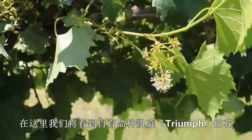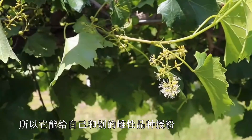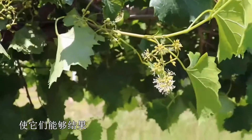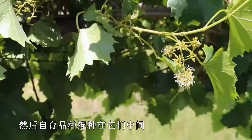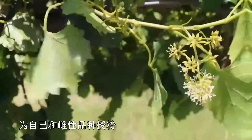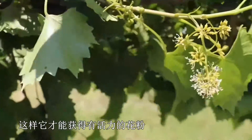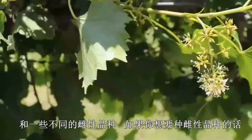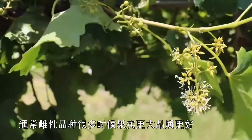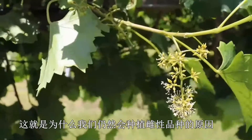Here we're looking at the flowers of the self-fertile variety Triumph. This variety produces pollen, so it can pollinate both itself as well as another female cultivar, and it produces berries. Most vineyards are a mixture of female cultivars with self-fertile varieties interplanted amongst them to produce pollen for themselves and the female varieties. So if you're planting just one variety, you want to be sure to get a self-fertile plant so that it will have viable pollen. Generally, female varieties often have a little bit bigger fruit and better fruit quality, which is why we're still using them.